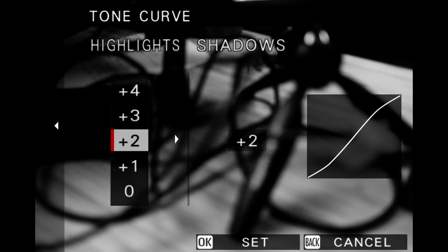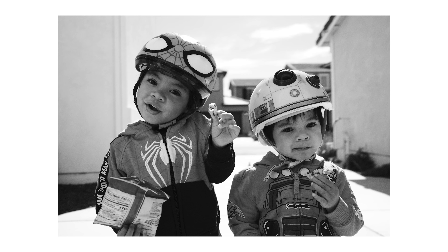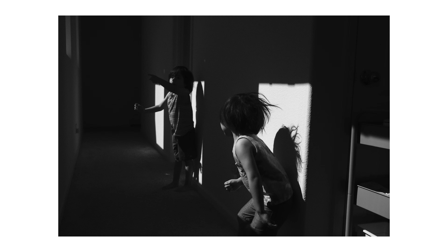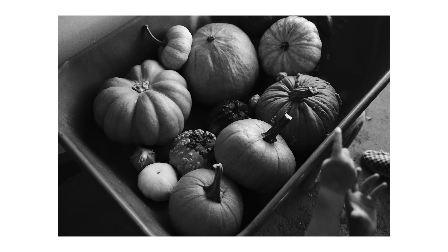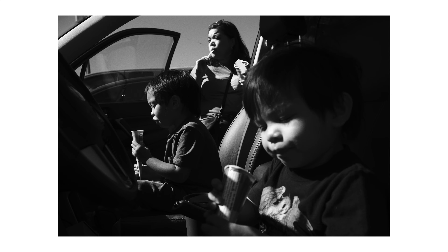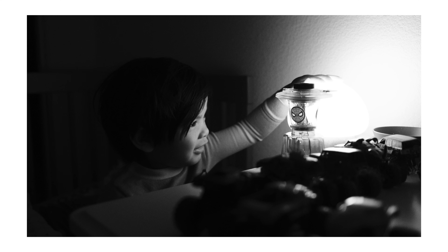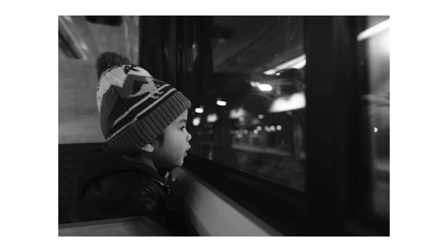Next comes the tone curve, and this is where we really customize the ACROS film simulation. I set it pretty contrasty — plus two on the highlights and plus two on the shadows. When exposing images where your main subject is in shadow, you'll have to overexpose just a little, giving up some background detail. But where this recipe really shines is in harsh, direct sunlight scenes — you can drop the highlights so they're well exposed and everything has nice shadows and texture. If your subject faces the right direction, it creates a very high contrast look. It also still works indoors, but in low light or night scenes you need to be very mindful of lighting direction to ensure your subject is properly lit.